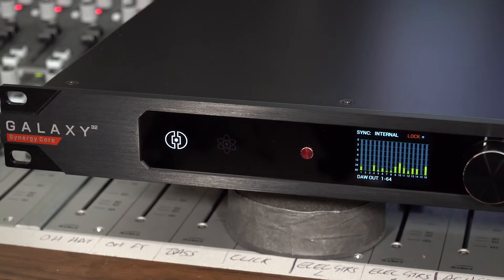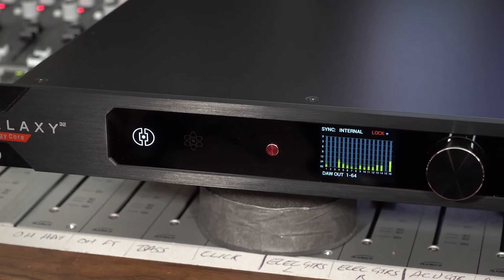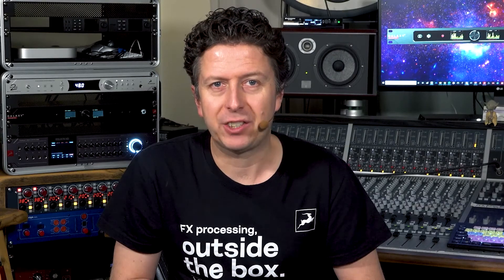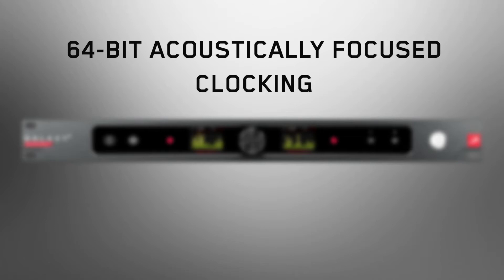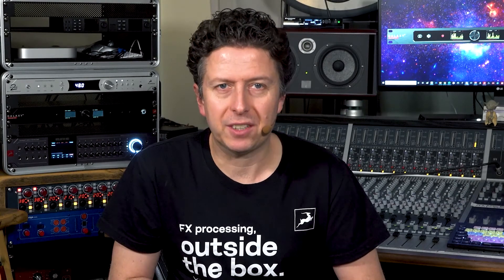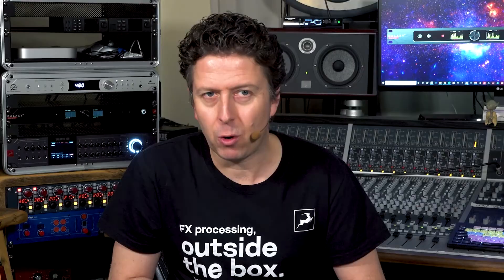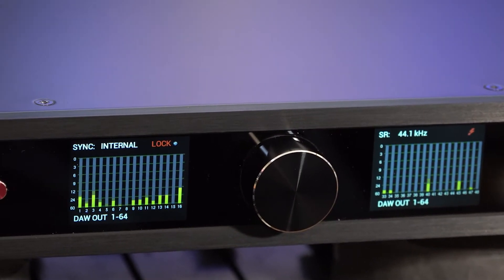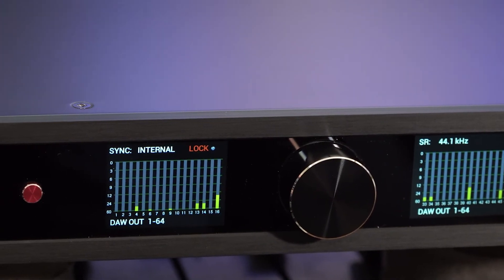But looking great and having all the toys and goodies is nothing if Galaxy 32 Synergy Core cannot sonically walk the walk. Galaxy 32 Synergy Core features the latest 64-bit acoustically focused clocking technology to give you the finest sounding, spacious stereo image possible. High resolution A-to-D and D-to-A converters ensure artifact-free recording and mastering grade conversion with up to 130 dB of dynamic range for the most critical of listening applications.